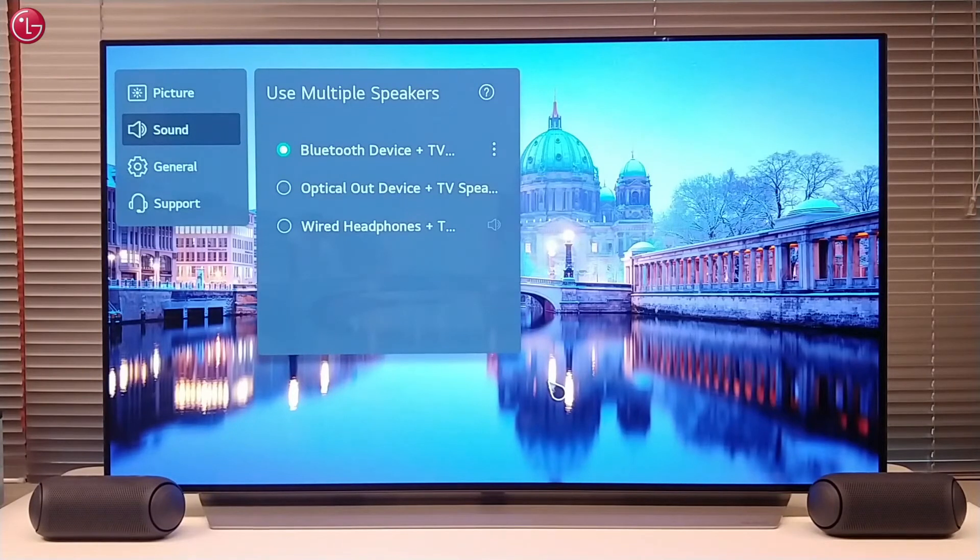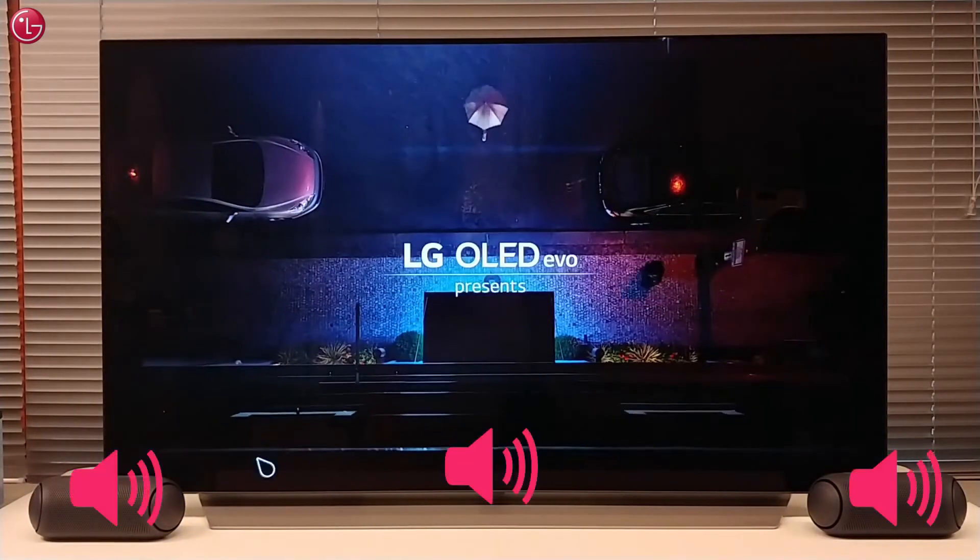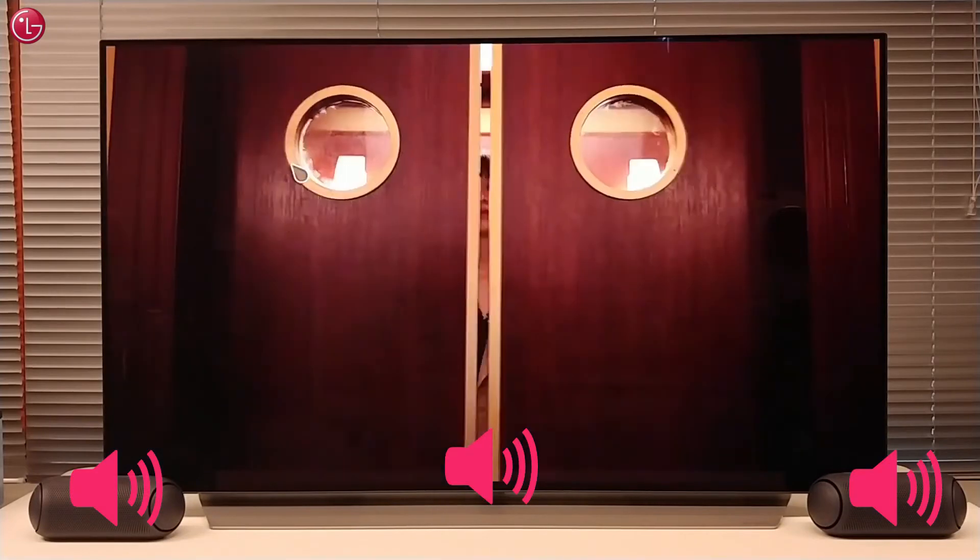The speakers are connected to the TV and the sound output is set to Bluetooth device plus TV speaker. If we now start a video, the sound will come from both the TV speaker and the Bluetooth speakers.